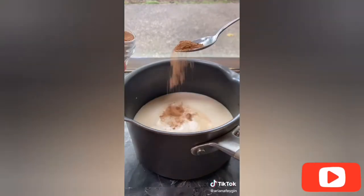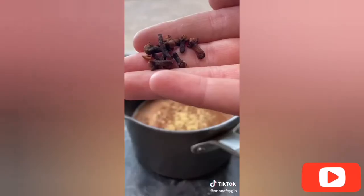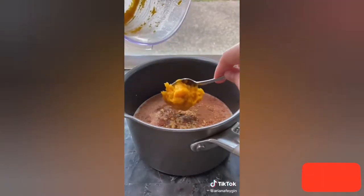Into the saucepan I poured a huge cup of espresso, milk, a teaspoon of vanilla extract, ground ginger, ground nutmeg, ground cinnamon, a handful of cloves, a little drizzle of maple syrup, and of course our pumpkin puree.